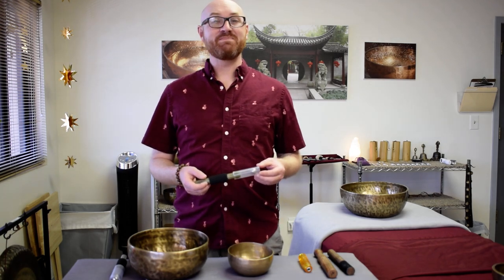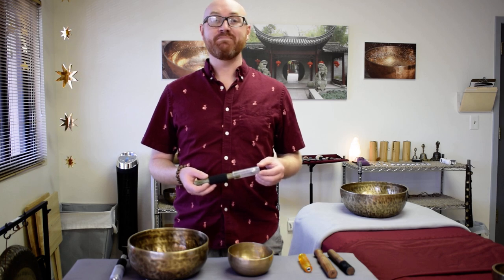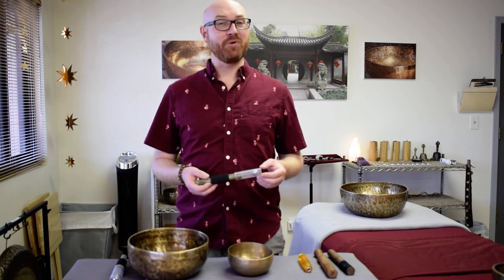Hi everyone, my name is Ben Irons and I'm a sound healer, musician, meditation guide, and author based in Boulder, Colorado.